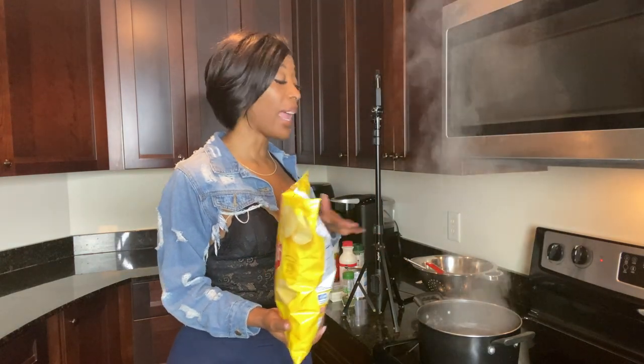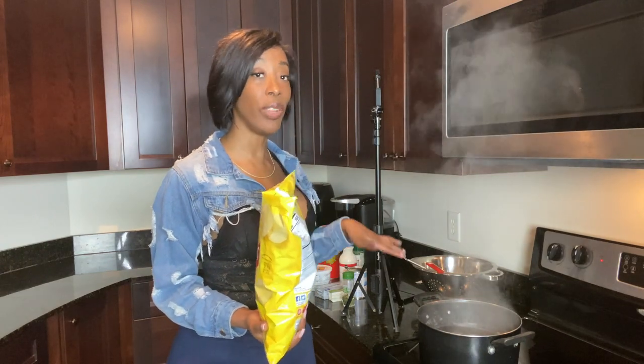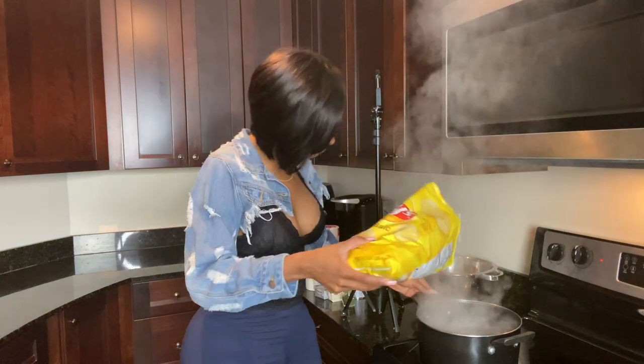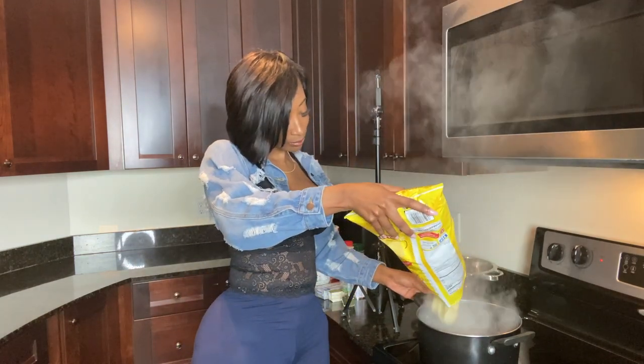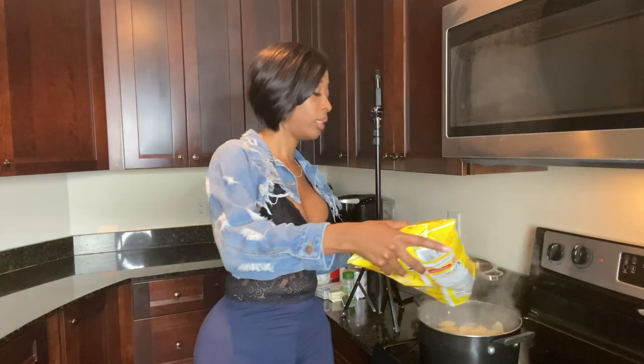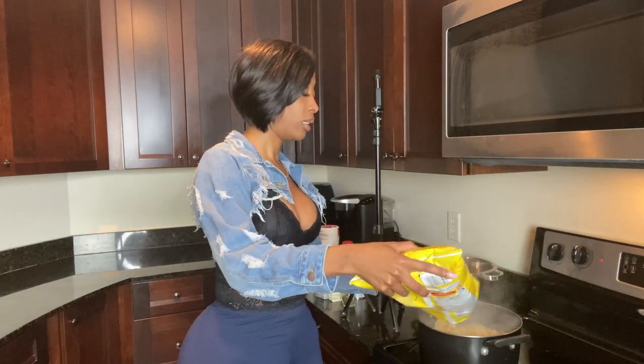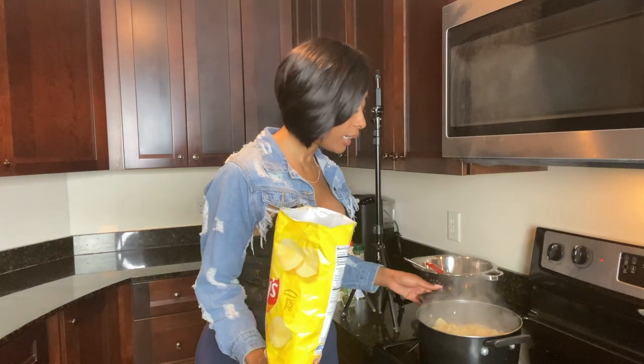I already brought this to a boil. I'm not adding any salt or vinegar — I feel like the salt isn't needed because the chips are already salty enough. I think that should be enough.